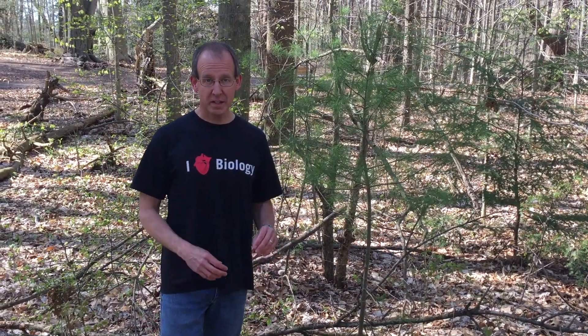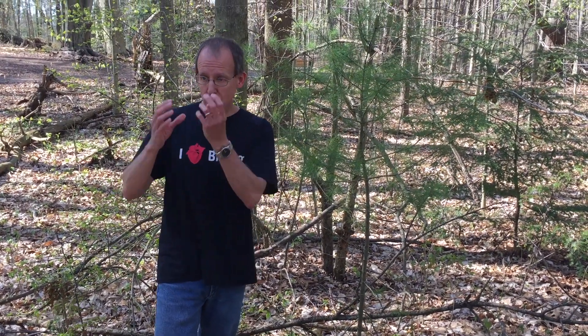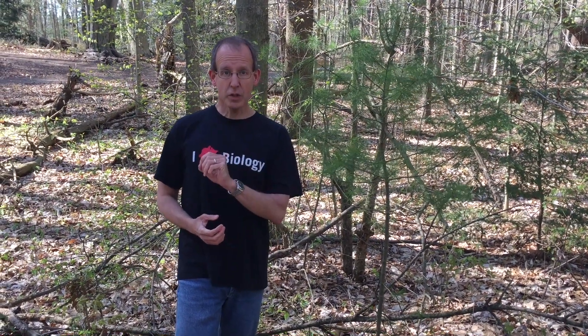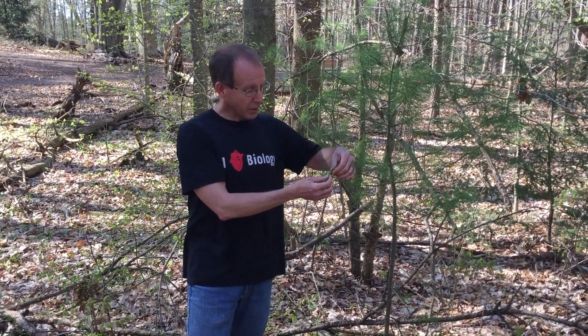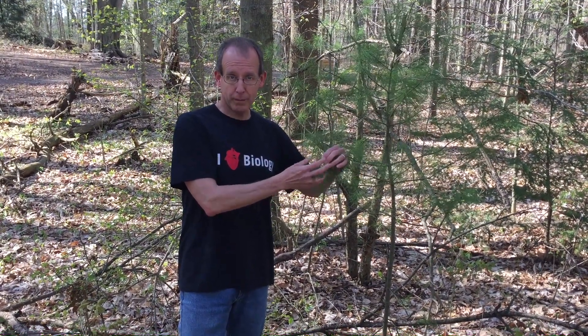One final thing I want to address is the difference between evergreen and deciduous species. Trees like beech and maple are deciduous — they lose their leaves in wintertime, because those leaves wouldn't survive winter. The tree drops them, they're recycled, and it grows new ones the next year. Deciduous trees build leaves that are energetically cheap — not very durable, and wouldn't survive freezing. Evergreen trees put a lot more energy into leaf production, so their needles, although harder to build, are built to last and can survive harsh cold winters without being damaged.